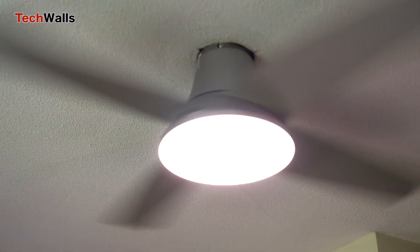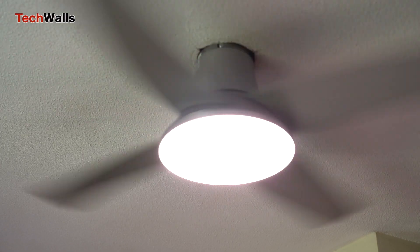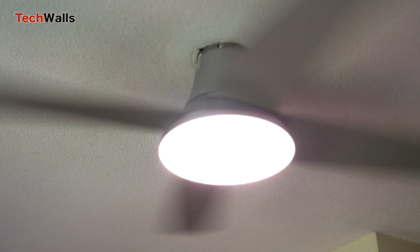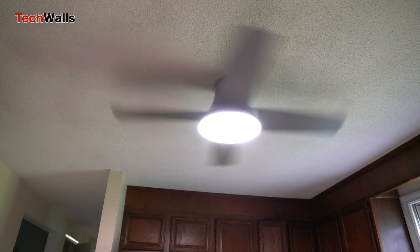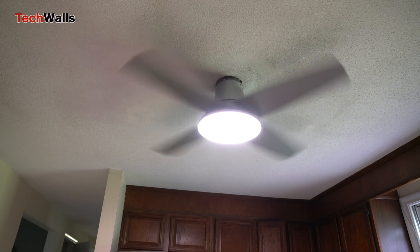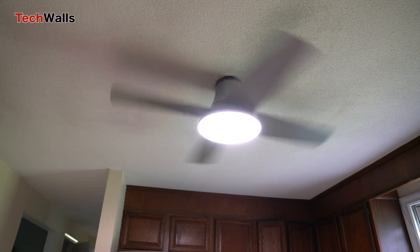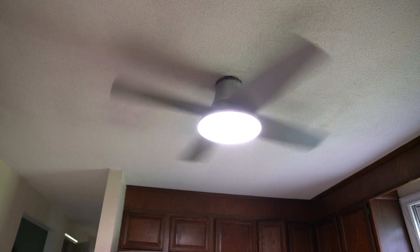The Dureo ceiling fan seems to be another great product from Dureo that I will continue using for years to come. With its easy installation, versatile smart features, customizable lighting, and quiet operation, it offers great value at just over $100. We highly recommend the fan if you're looking to upgrade an outdated fan or want to incorporate smart home technology into your cooling system.